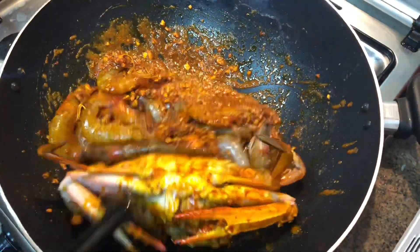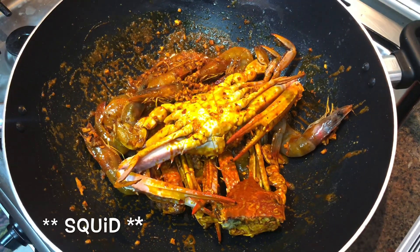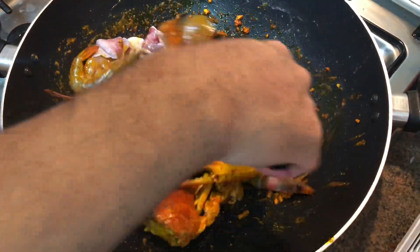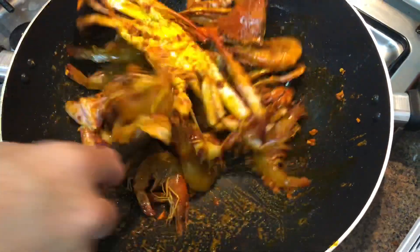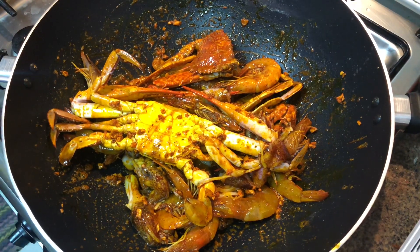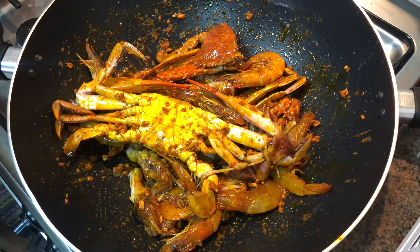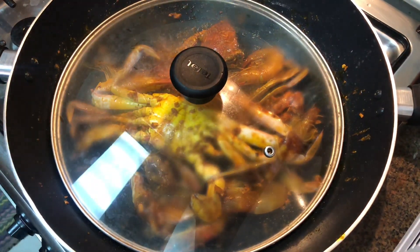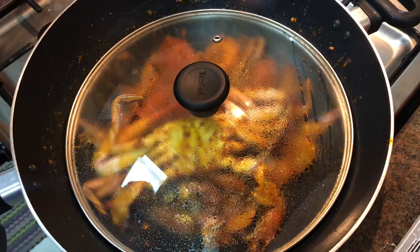Kasunod ang hipon. Ang kasunod po natin ay ang pusit. Sabi ko nga po, mas masarap kung meron tayong tahong — wala tayong nabili sa market, hindi sya available, kaya hindi natin nalagyan. Yun po ang pinaka-the-best na mix — hipon, kasag, pusit, tsaka tahong. Takpan po muna natin, maghintay tayo mga 3 to 5 minutes. Balikan natin after 3 minutes.